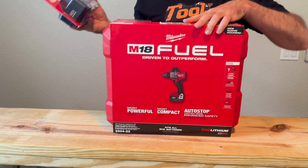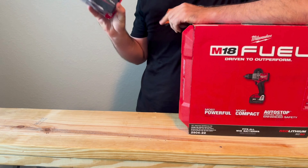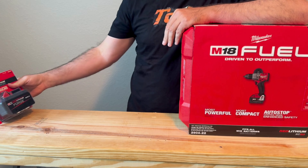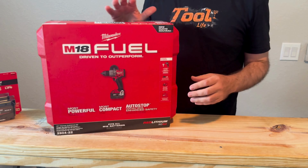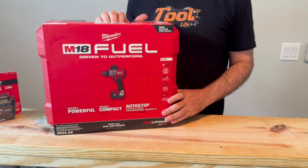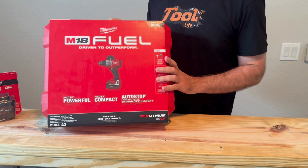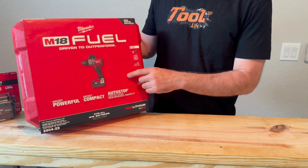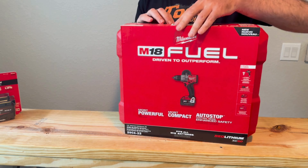When you buy this, you get a free battery — the new Forge 8 amp hour battery with cooling technology, so it'll be interesting to try. You can also get the impact with this drill for an additional $100. This was $299, comes with a charger and two 5 amp hour batteries. Pretty good deal, available at Home Depot.